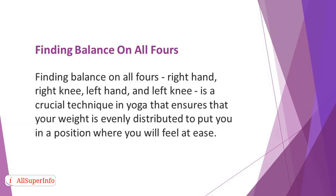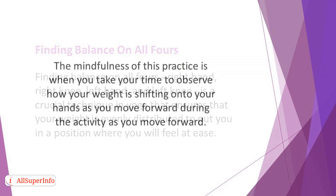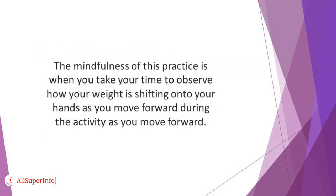Finding balance on all fours — right hand, right knee, left hand, and left knee — is a crucial technique in yoga that ensures that your weight is evenly distributed to put you in a position where you will feel at ease. So it's something you should learn to put yourself in a relaxed, tension-free position. The mindfulness of this practice is when you take your time to observe how your weight is shifting onto your hands as you move forward during the activity.